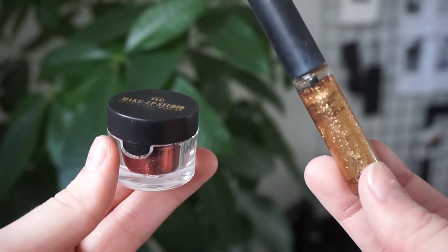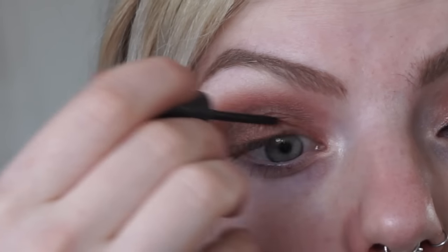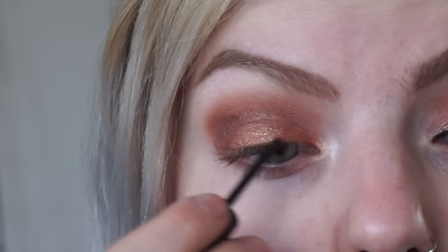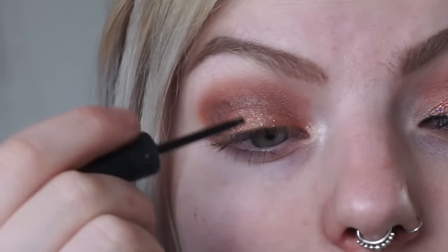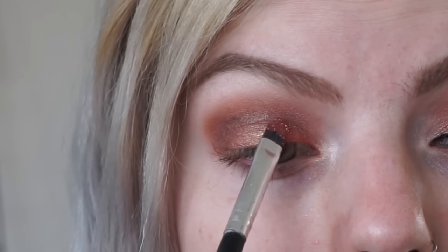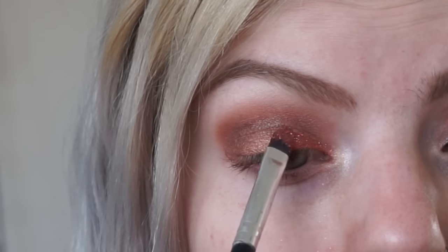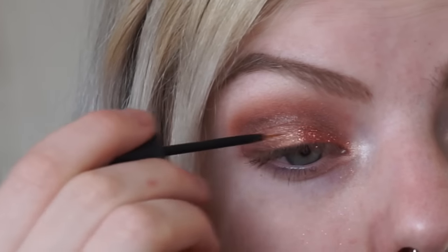For the glitter part, I'm actually using a glitter liner as glue because I don't really own any fancy glitter glue. So I'm just applying that eyeliner to the lid of my eye and when the glue is still wet I'm adding some glitters on top of it. This is actually a really good trick because it will stay on for the entire day — and that's what we want.